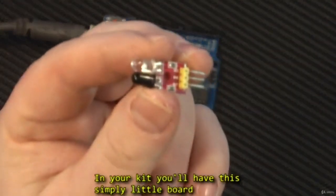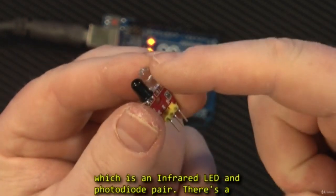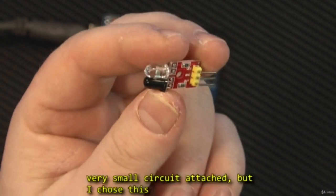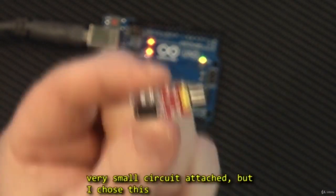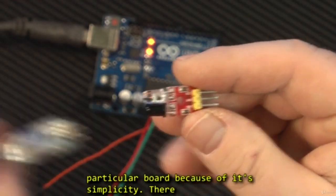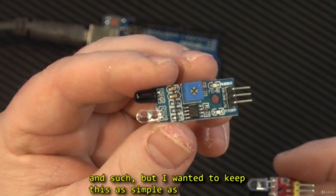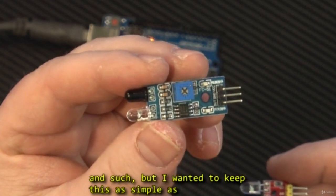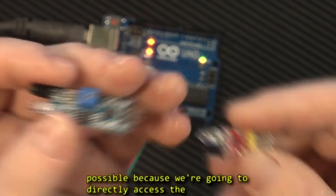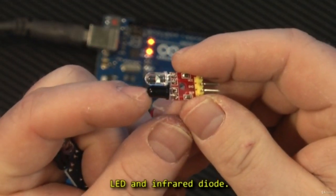In your kit you will have this simple little board which is an infrared LED and photodiode pair. Now there's a very small circuit attached, but I chose this particular board because of its simplicity. There are other boards out there with amplifiers on them, but I wanted to keep this as simple as possible because we're going to directly access the LED and the photodiode.